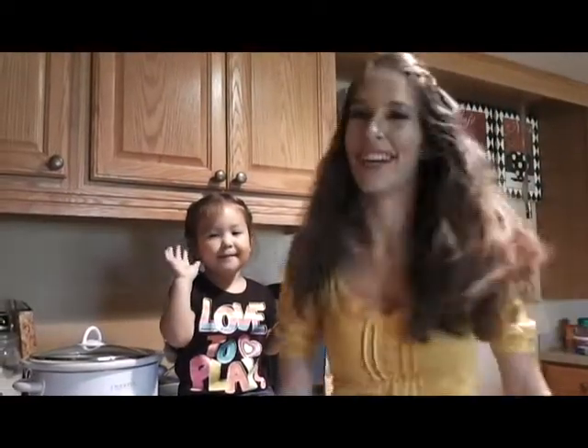Hey guys! Hi guys! And welcome to our kitchen! Today I'm doing Cracktober Day 12.